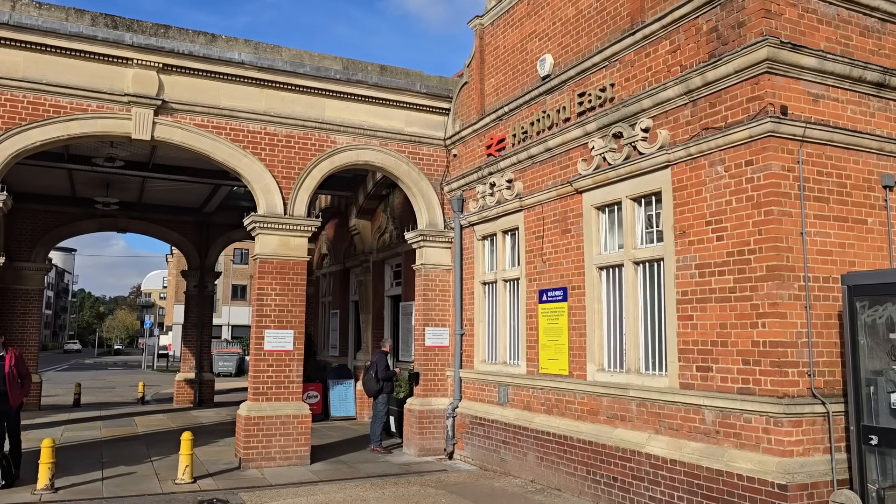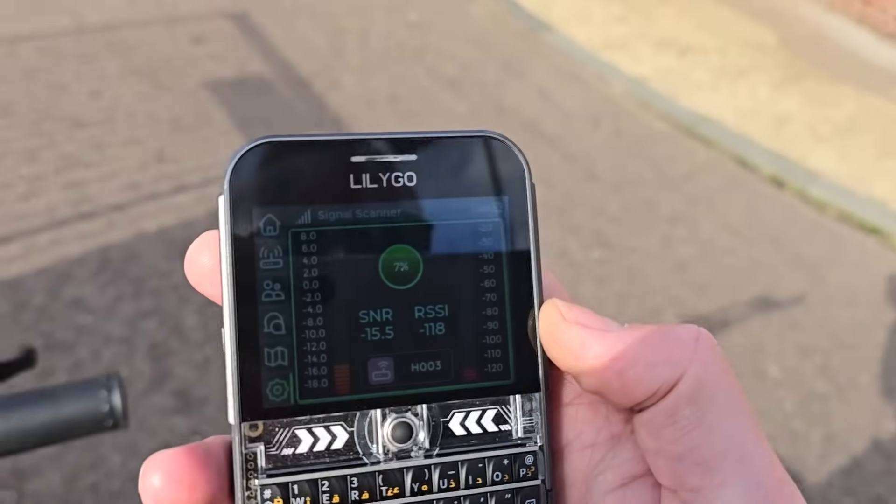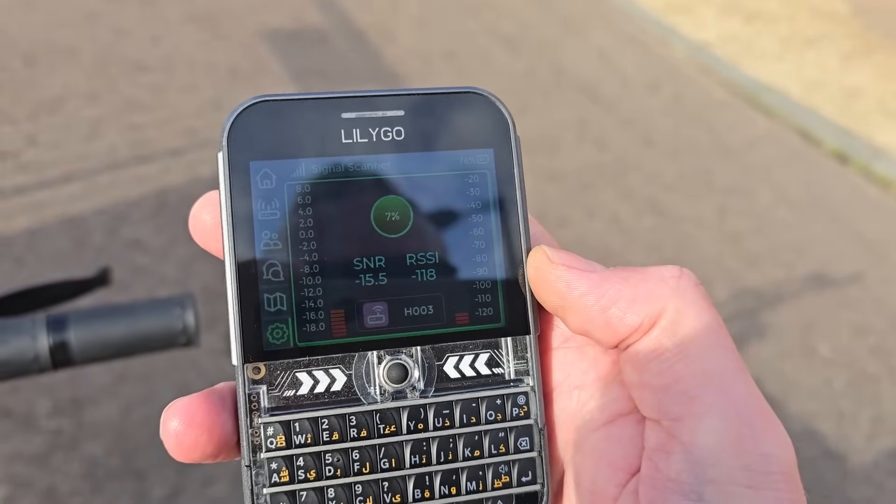I'm at Hartford East station now. Many mesh users might come this way, so we'll do a quick test here as well. Struggling with signal here for some reason — maybe it's just too many obstacles in the way. I might need that pole to push the antenna up a bit more, or maybe use something with even more gain.